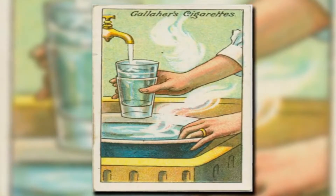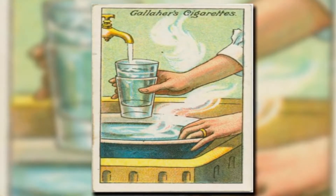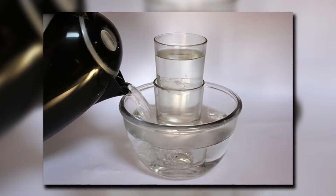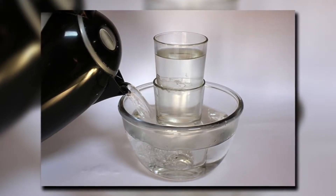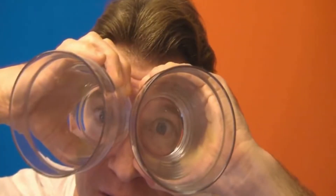If you want to separate the glasses safely and easily, do it the way they did it 100 years ago. All you need to do is put cold water in the upper glass and soak the bottom glass in warm water. The two different temperatures will make the two glasses come right apart.